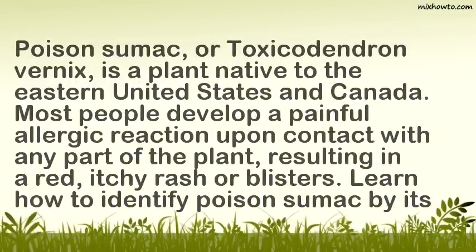Poison sumac, or Toxicodendron vernix, is a plant native to the eastern United States and Canada. Most people develop a painful allergic reaction upon contact with any part of the plant, resulting in a red, itchy rash or blisters.